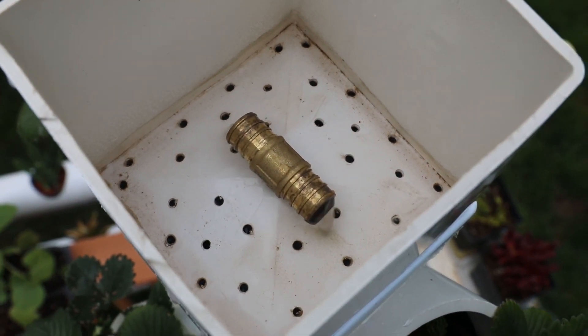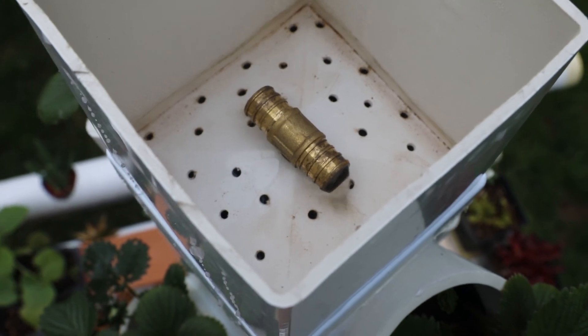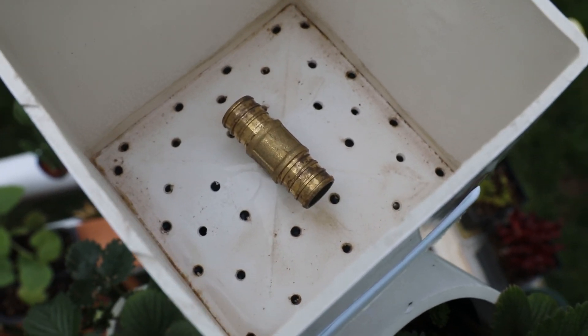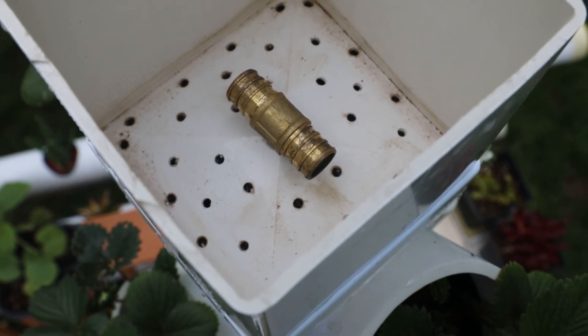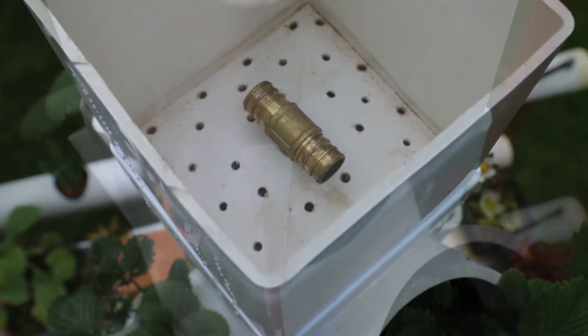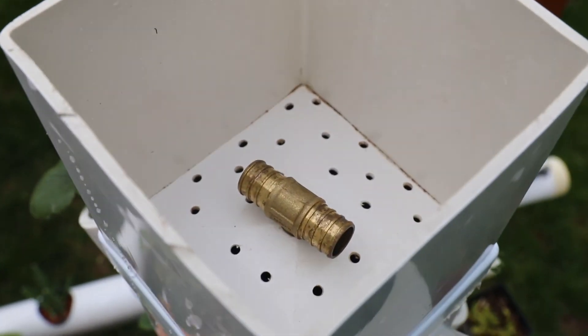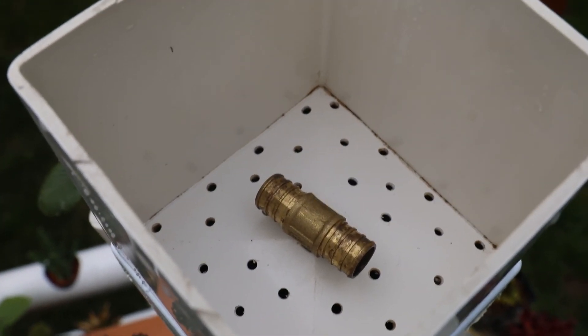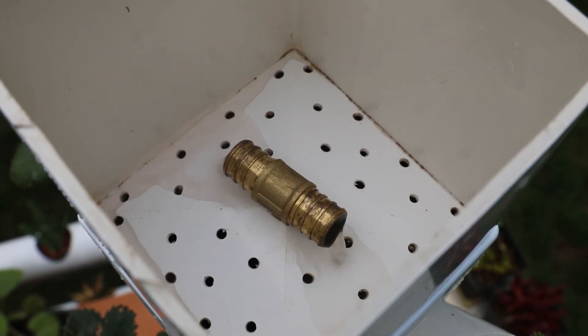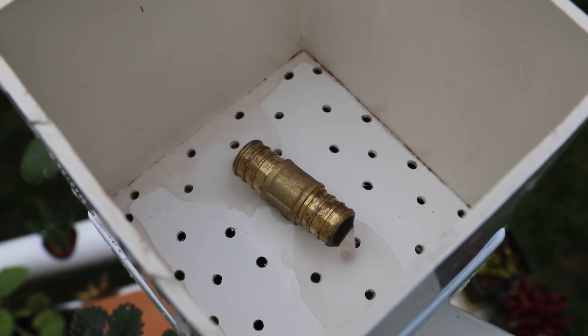Okay Google, turn off aeroponics. Turning aeroponic tower off. After a quick wipe down, let's turn back on aeroponics. Okay, turning on aeroponic tower. That's pretty cool, I think — the system is voice-controlled through Google.